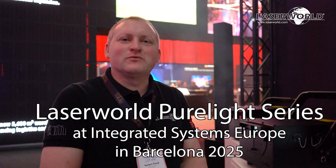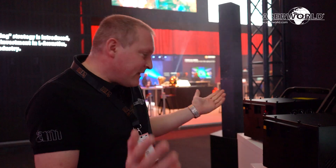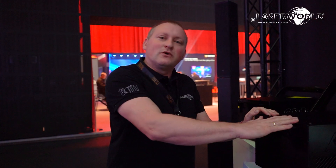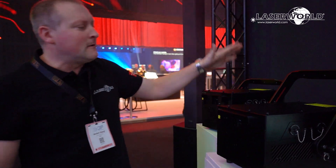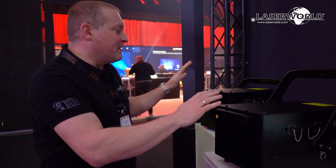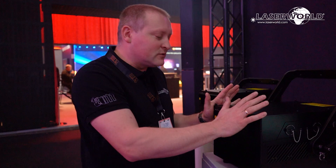Hey, this is Norbert from Laser World Group, and I'm here at our IFE 2025 booth. I want to show you the latest developments and new products of Laser World today. This is the new Pure Light series — we have the PL 5000, PL 10000 in this new housing, and the PL 20000 and PL 30000 in this new housing. They're totally reworked with a completely new housing system.